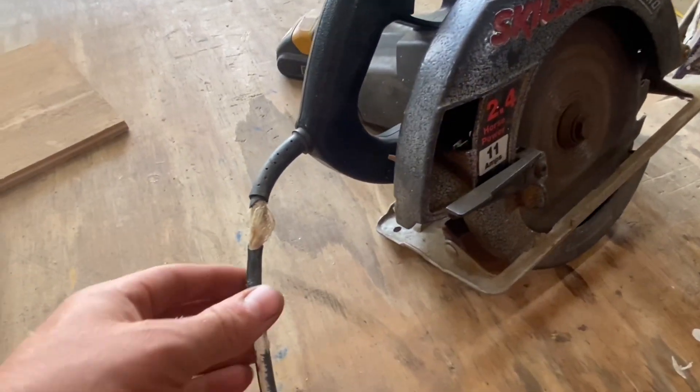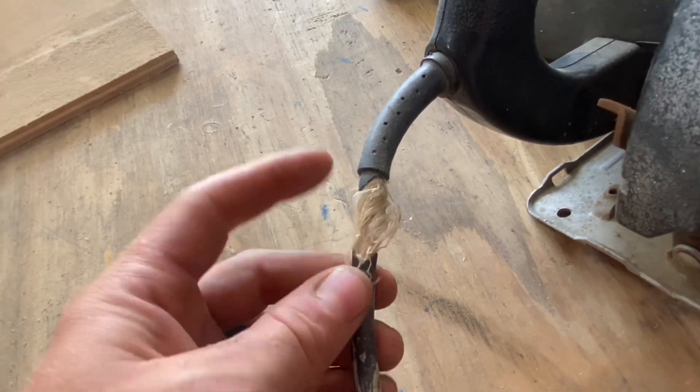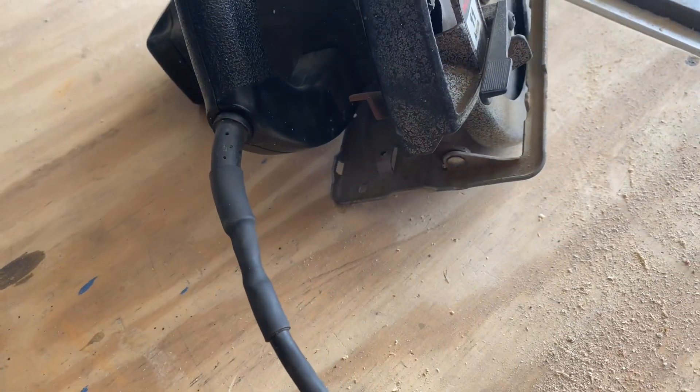Do you have an old power tool that has damaged insulation on the power cord? In this episode of DIY Man, I'm going to show you how to repair this professionally and it'll only cost you about $3 to do it.